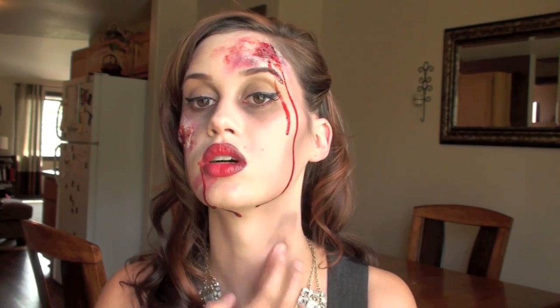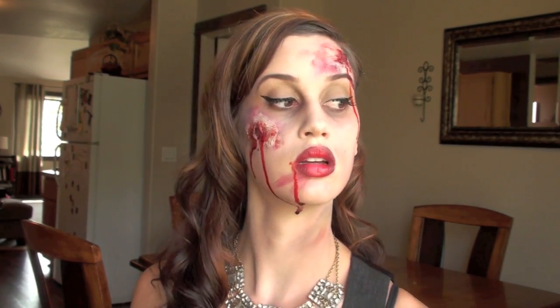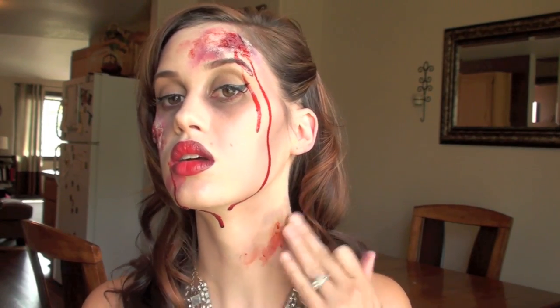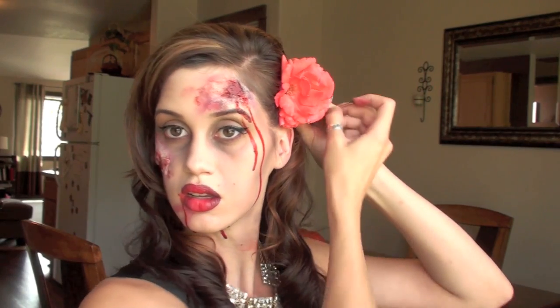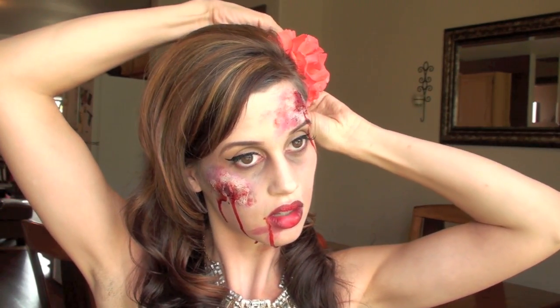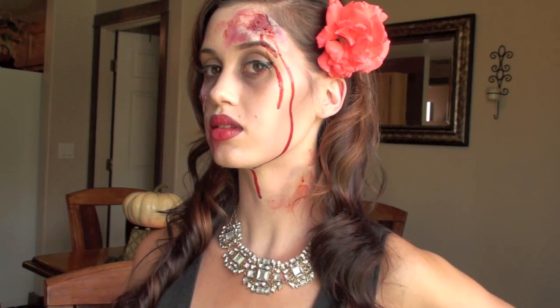Right here you can see me making a bruise on my neck. I want to bring the gruesome stuff onto the rest of my body, so if you do this for Halloween you definitely want to put one on your arm and maybe on your leg, just so it doesn't look like your face is the only thing that's hurt — it makes it look a little more realistic. And then we're just going to put a flower in our hair. I'm using a real flower because as the night goes on the flower will die, so it will look a little more dead and gross and more zombie-like.